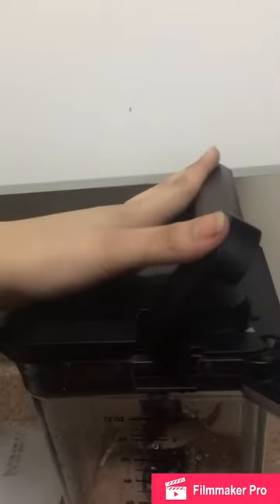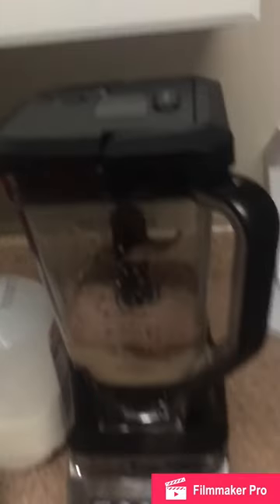I like my Ninja blender — never any chunks of ice. It is amazing. I do suggest it very highly.